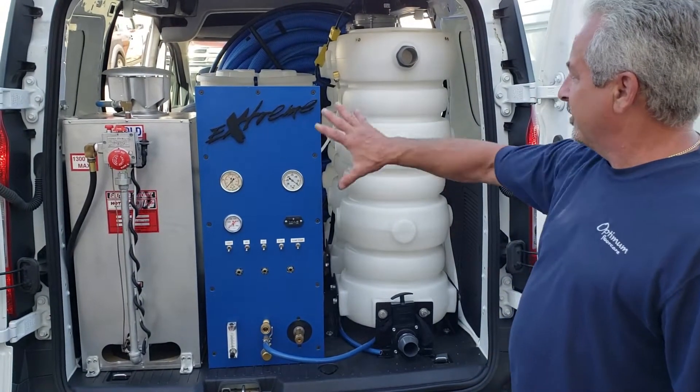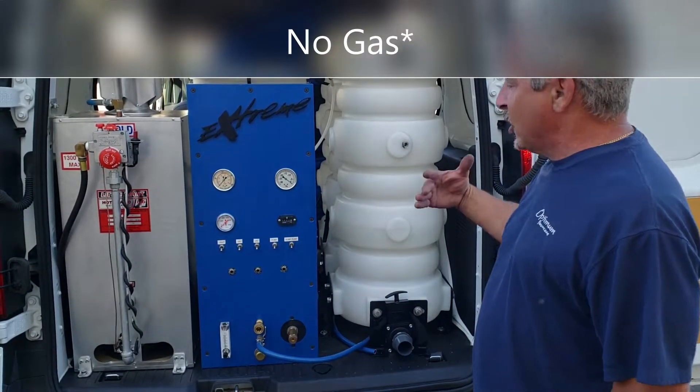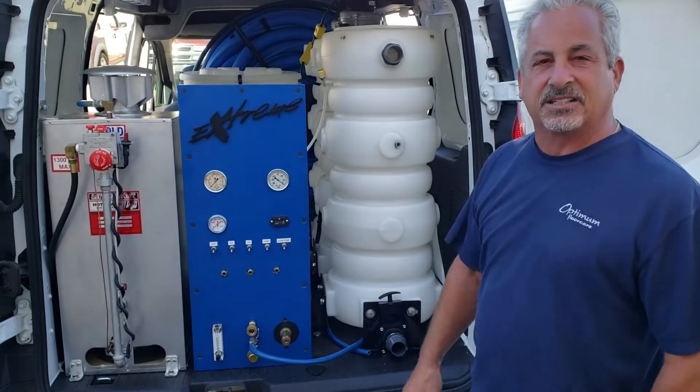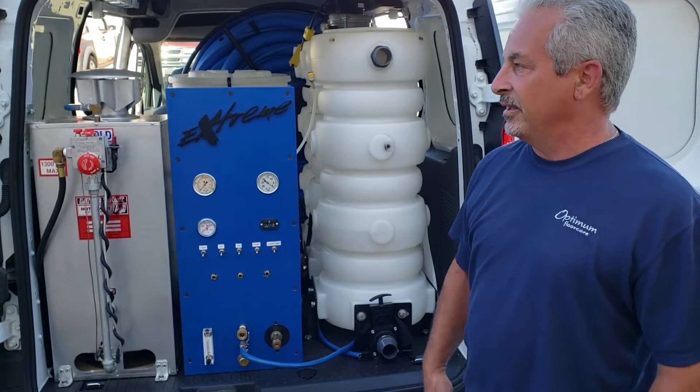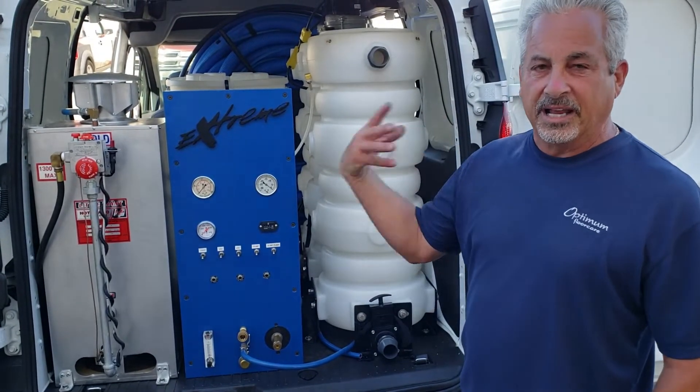He's got an electric truck mount in a Transit Connect that gets 27 miles to the gallon, and he's using no electricity for his truck mount. This could represent $600 to $700 a month savings for the typical carpet cleaner that would be using a traditional carpet van with a traditional gas powered truck mount.